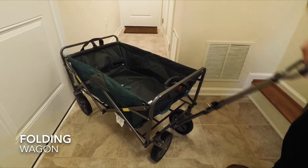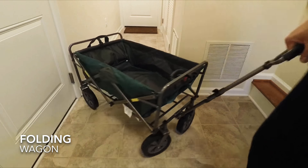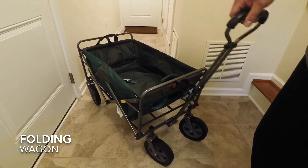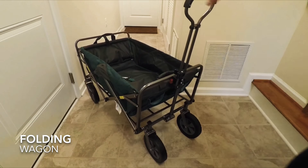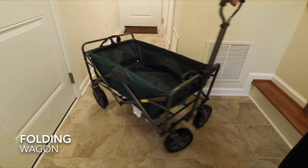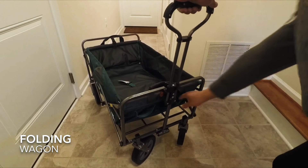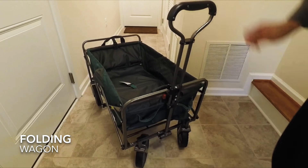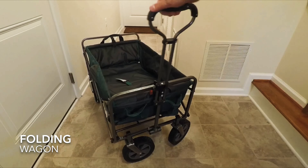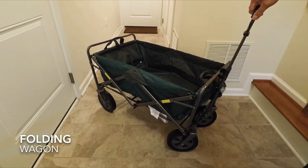There's a red lever there to release the handle, and it goes back up again — it locks back in place. As you can see, it has good storage here, and it has cup holders too, probably two of them. There's one there and one in the back — just one straight one — you can put snacks in there. Well, thank you for watching, we'll post more videos. Bye!